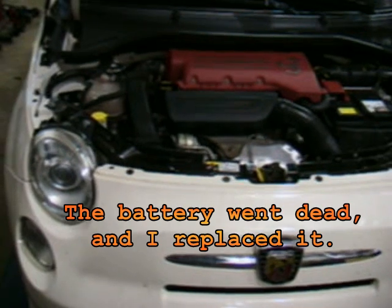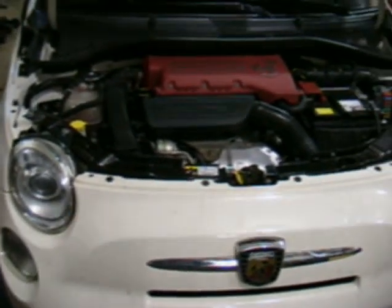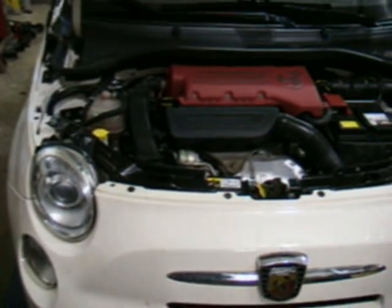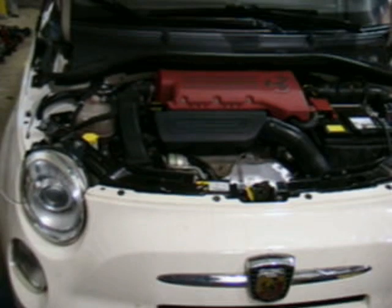I took it to the dealer. The dealer can't find anything wrong with the pump and can't tell me why the ECU is not turning the pump on. So I'm going to make the pump come on every time I shut the car off and run for about a minute, and I'll show you how I'm going to do that.